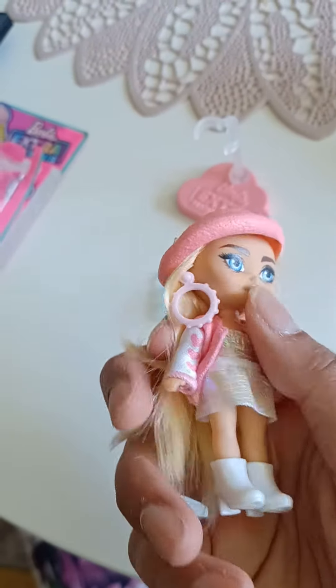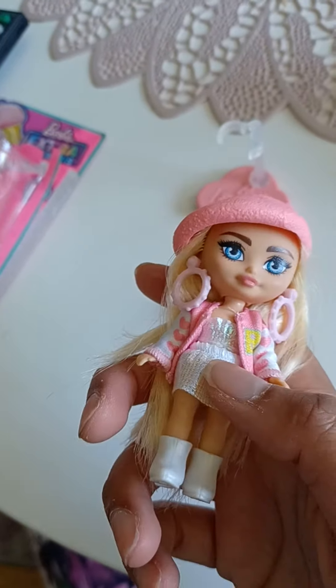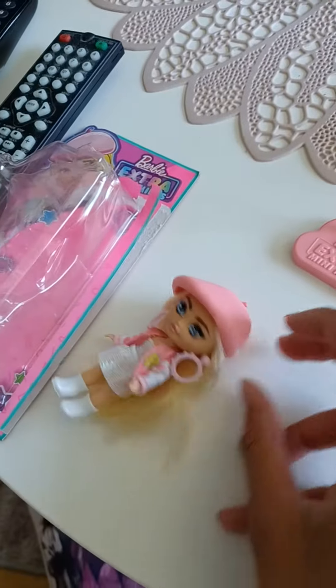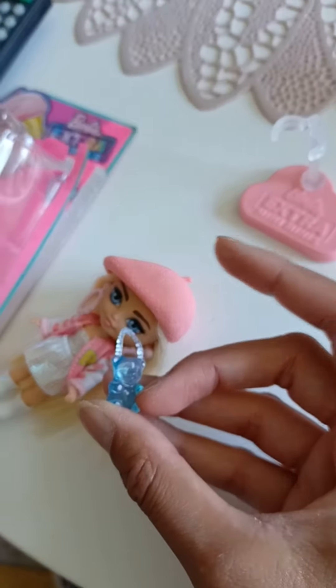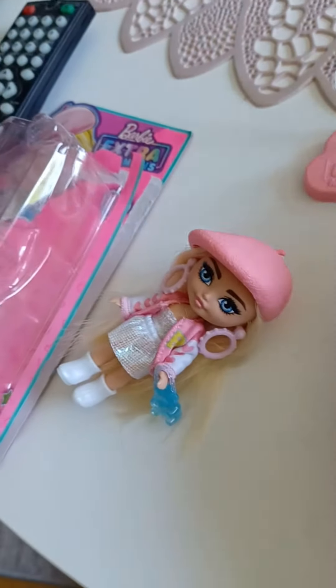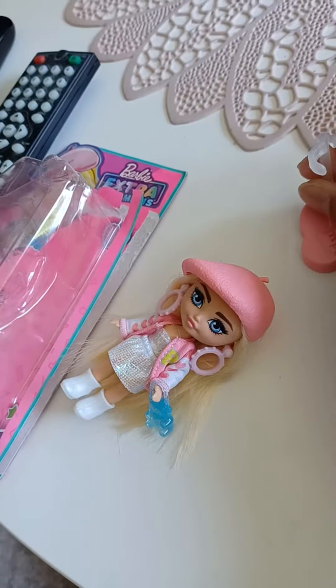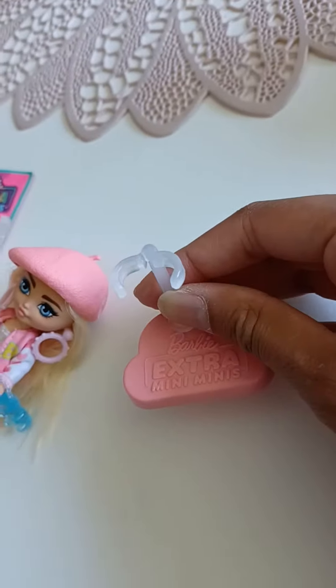Oh my goodness! I really, really like this one. I like the hearts there on the sleeves. And I like the little teddy bear purse — like a little jelly teddy bear — that is so cute! And she also comes with a little doll stand, a mini mini doll stand! That is so cool!